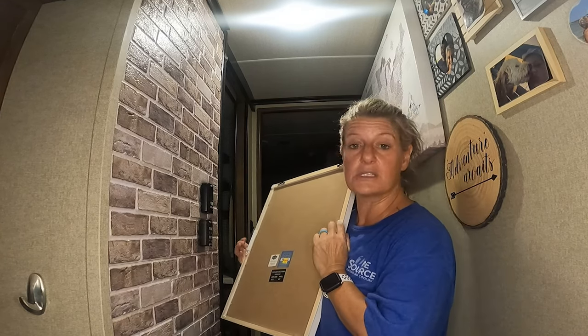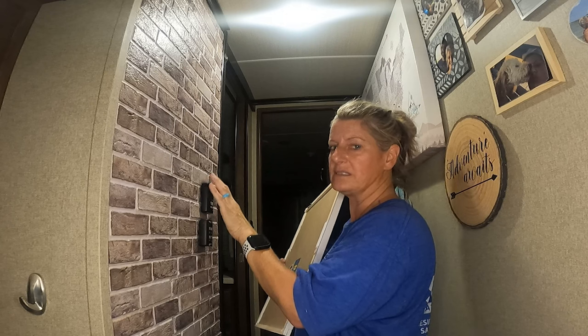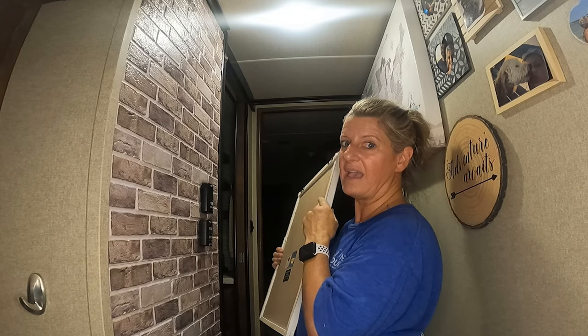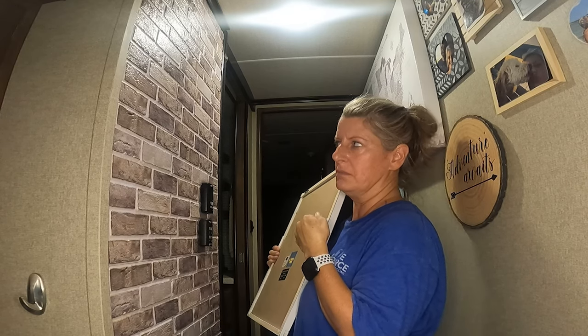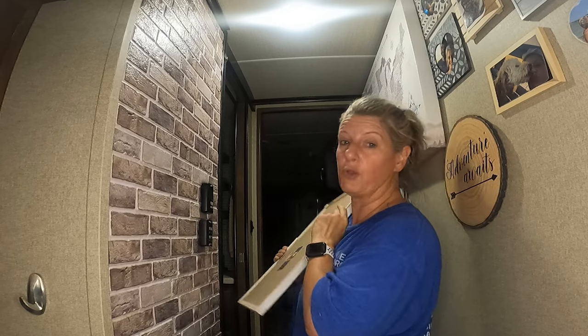On my regular walls, you just use command strips and put them up. But you can't really do that on peel and stick wallpaper or peel and stick tile, because if the picture is heavy and you use the 16-pound command strips, but the wall can't hold it, it's just going to peel the whole thing off.